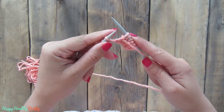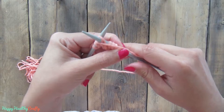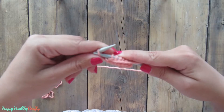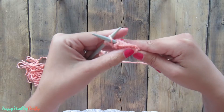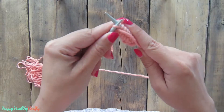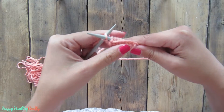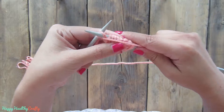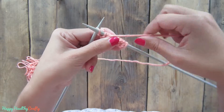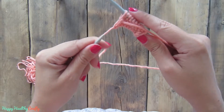Usually I just hold my needles between my arm and my body — they are a bit suspended — but because I am standing in a strange position for the camera, I cannot do this so I have to hold them with the tips of my fingers as well. We are on to the last stitch: come inside, yarn over and then pull.